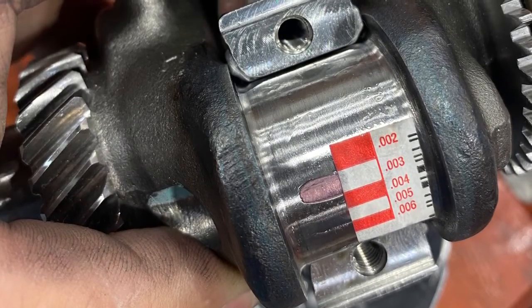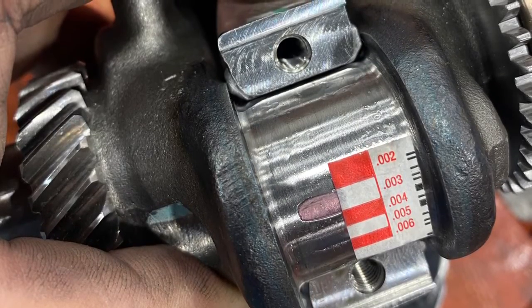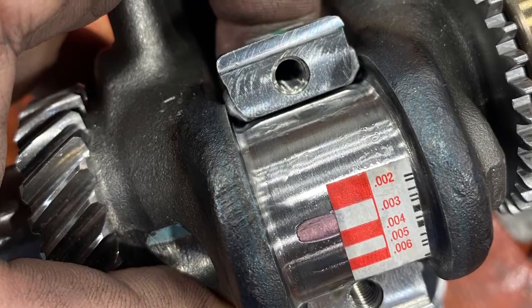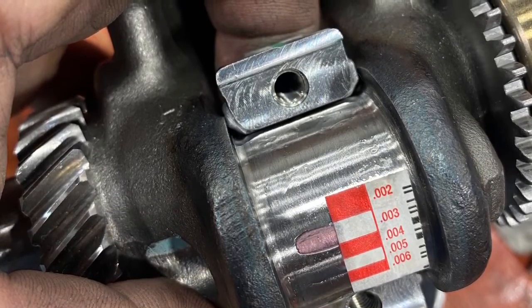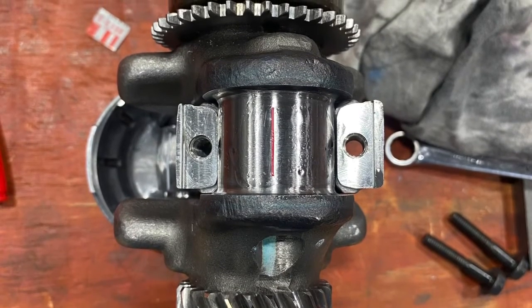We really want to be a little looser than that, about three and a half thousandths. So we put the rod back on the hone and honed more out of it. Then we put it back together — this took about four tries to get it to about three and a half thousandths where we liked it. That's the plastigauge going onto the rod, onto the crank.